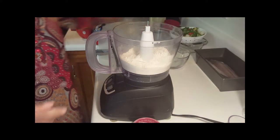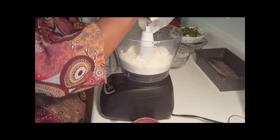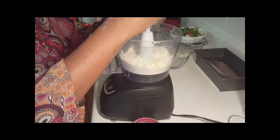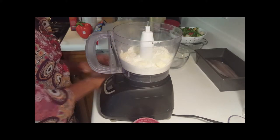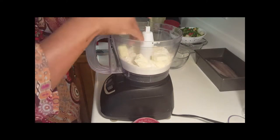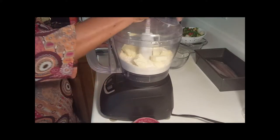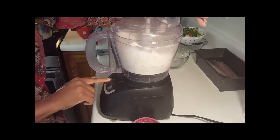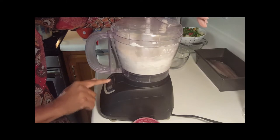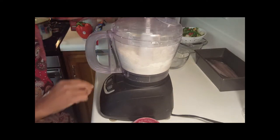Now I'm going to add one stick of butter, and this butter has to be ice cold. I've already cut it up into maybe one-tablespoon pieces — just getting it all in there, not adding it a little at a time. Now I'm going to pulse it with just quick pulses. The consistency we're looking for is a little crumbly.